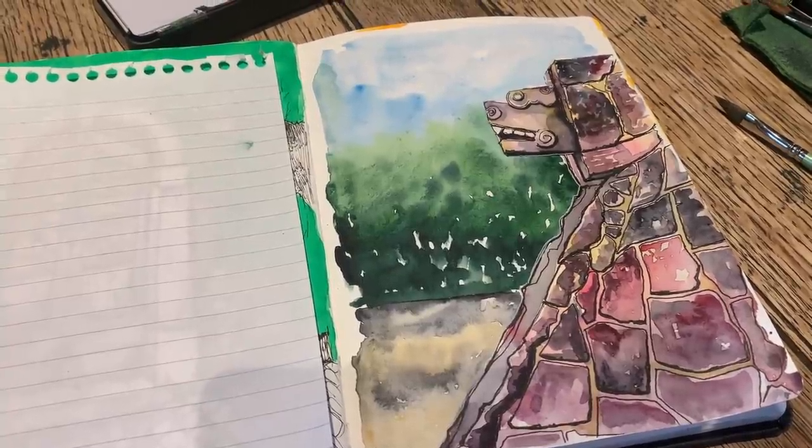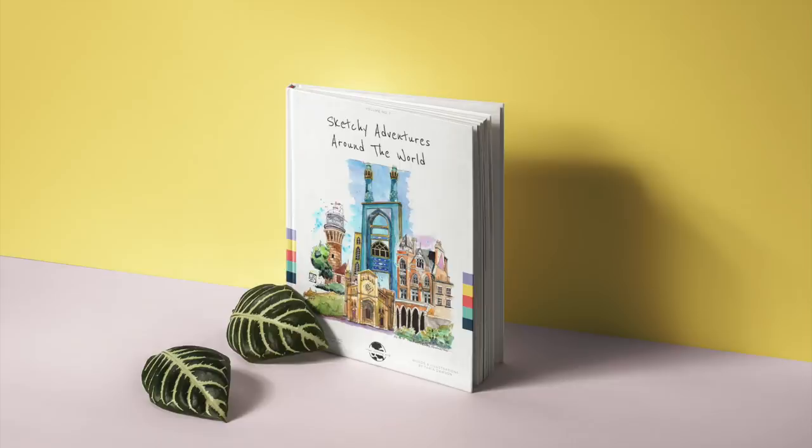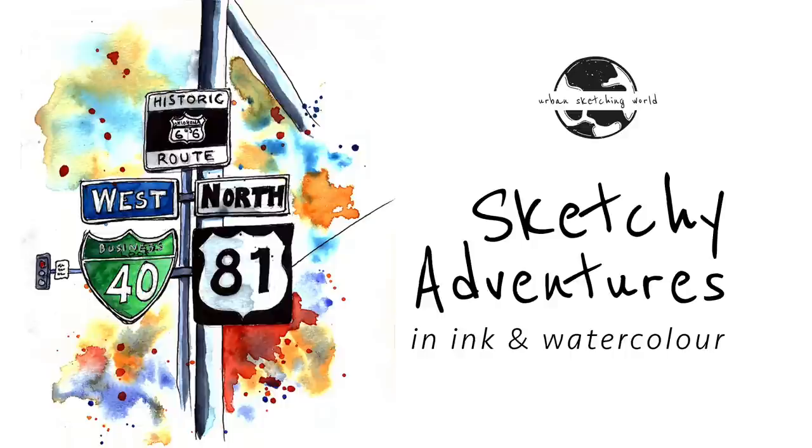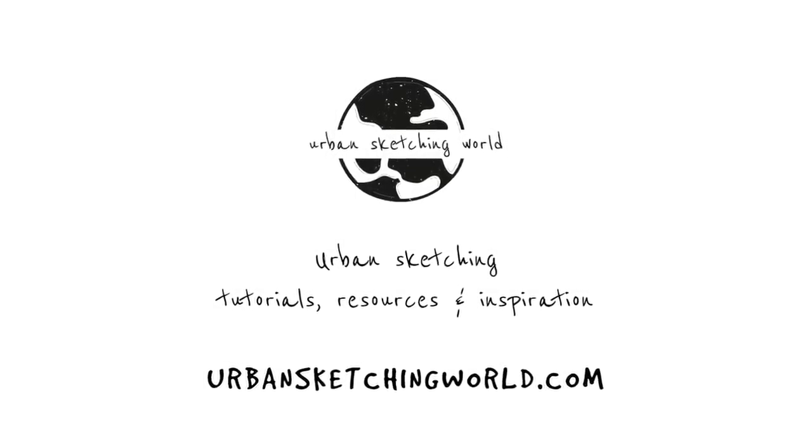That's it from me today, guys. I hope you've enjoyed this video — please take this and run with it, go experiment in your sketchbooks. If you're on Instagram, tag me so I can see — @urbansketching world. Do check out the blog as well; I've got over 70 articles over there covering all kinds of things to do with urban sketching at urbansketchingworld.com. You can also check out my book and I have a full-length online course of several hours teaching travel sketching in ink and watercolor — all the information is in the video description below. I'll see you guys in the next video.